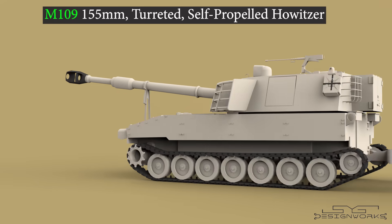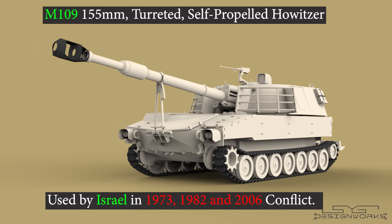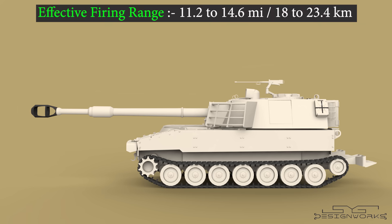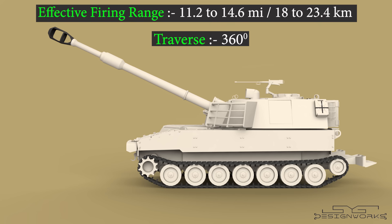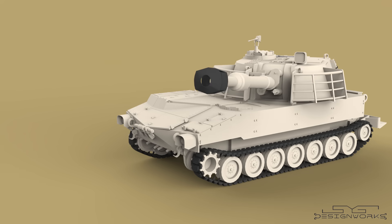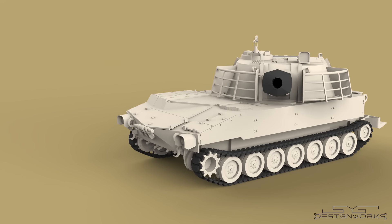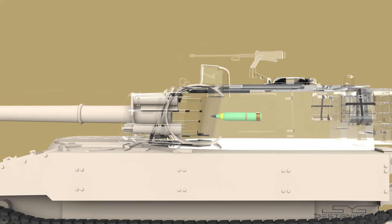This is an M109 155 millimeter turreted self-propelled howitzer. Israel has used this howitzer in the 1973, 1982, and 2006 conflicts. It has an effective firing range of 11.2 to 14.6 miles, a traverse of 360 degrees, and can fire up to four rounds every three minutes. The 155 millimeter M825 artillery rounds can be fired from this howitzer. The MTSQ fuse is set, and the round is placed inside the breech and fired towards the target area.